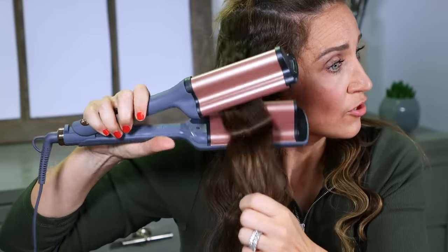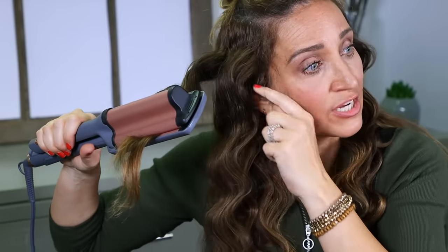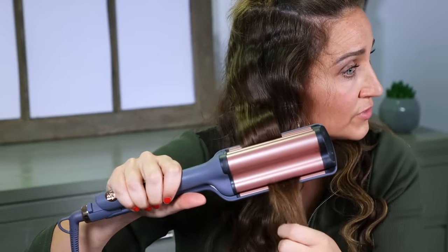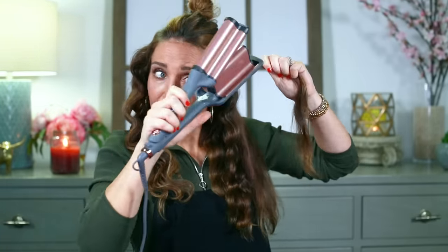One of the reasons I like bump up is because it's by default giving me fake volume. Down in my roots right here, can you see how it's giving me a nice little volume to my hair? So it's going to make my hair look way, way thicker than it really is. My hair is pretty thick anyway, but it's going to make it look extra, extra thick. All these little tricks, little hacks.